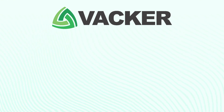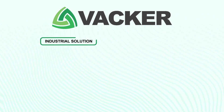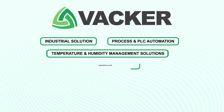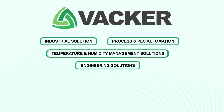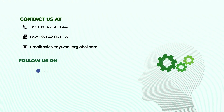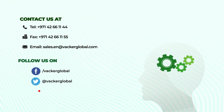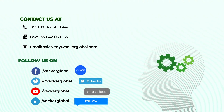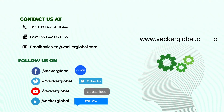Wacker Global is a group of companies involved in industrial, process, and PLC automation, temperature and humidity management solutions, and engineering solutions. We have been supplying presence sensors, motion sensors, industrial automation, etc. for commercial and industrial applications. For detailed information and warranty, please contact our sales office at sales.en@wackerglobal.com. Visit our website at www.wackerglobal.com.